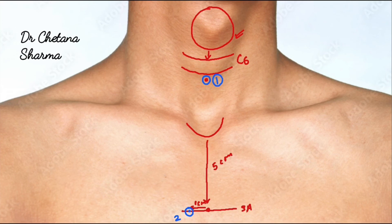Connect the first and second points via two parallel lines with a gap of two centimeters in between. These lines represent the trachea. Thanks for watching.